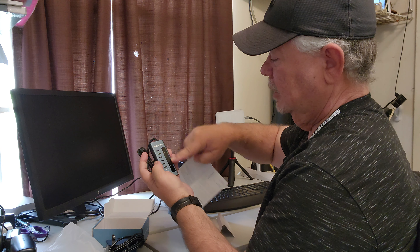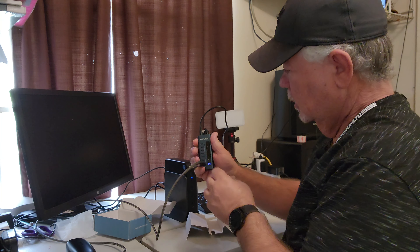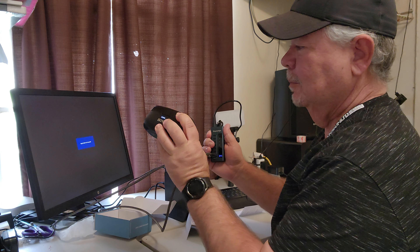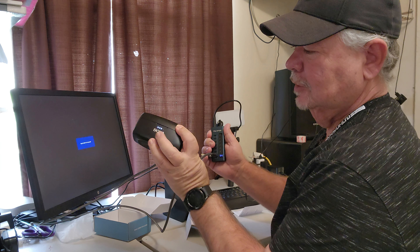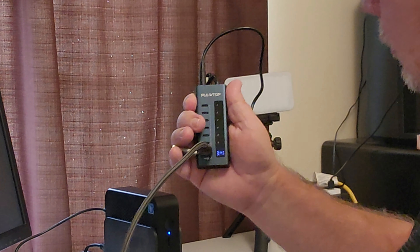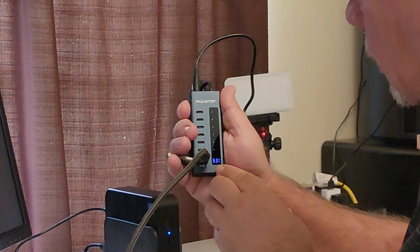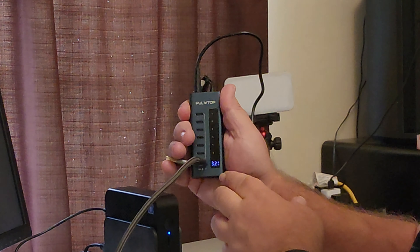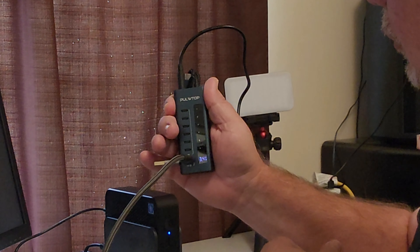We're going to get it plugged in and check out this LED screen. It's plugged into my mic box here, and as you can see it is charging it — showing 3.3 watts, 2.8 watts. It's going to fluctuate somewhat, as power should.